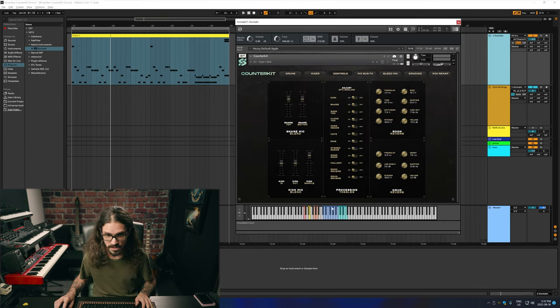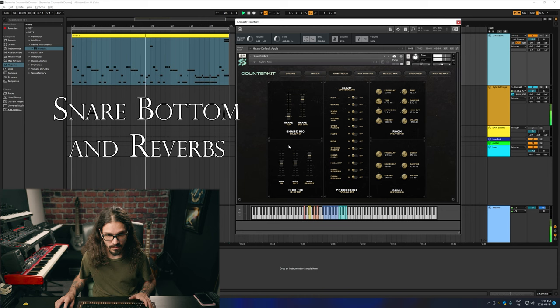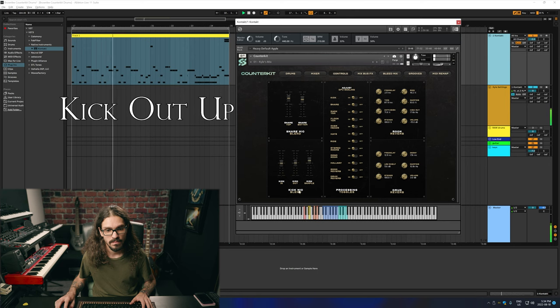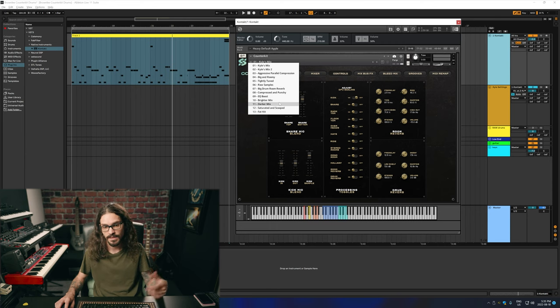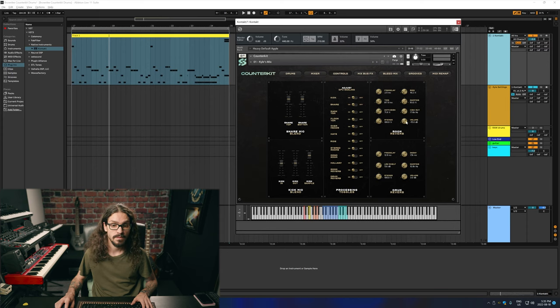Then we go into controls here and you can choose the blending. I'll solo just the snare so we can hear what this is doing. We can solo the kick here. We'll hear what it sounds like with the processing, and when you press off it goes to raw. Kyle gave you an option so instead of clicking every single one, you just go to the raw sample setting and you're all good. Also in here we have all of the reverbs, so we can mess with the room reverb and the drum reverbs. I'll put just the snare on so we can hear it.